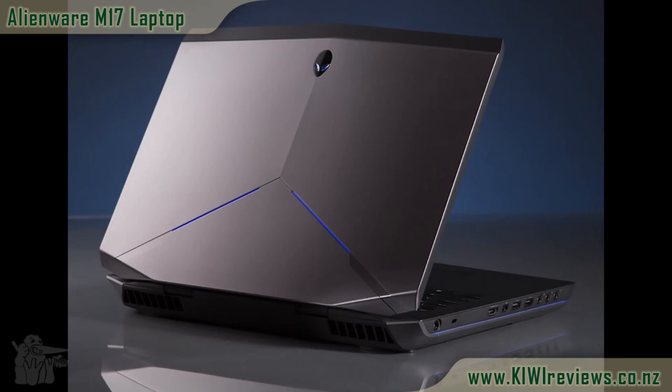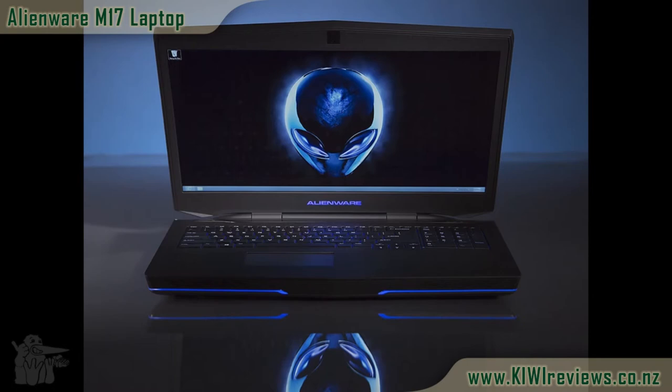This was just a quick video review for you — just to see it in action, see it light up, see how it moves, and get a feel for it. Head on over to kiwireviews.co.nz to check out the full written review and see what we thought of it.